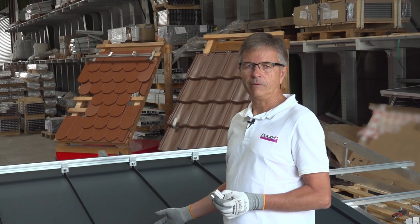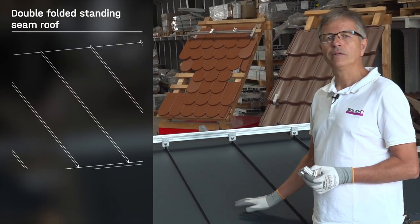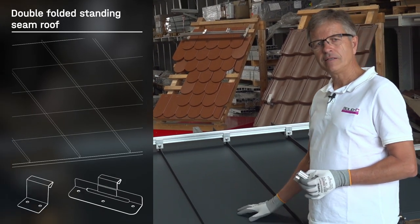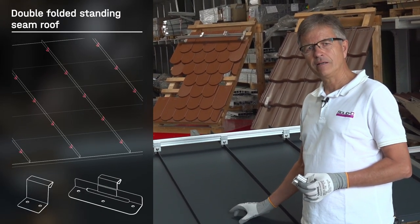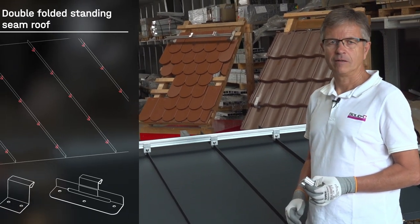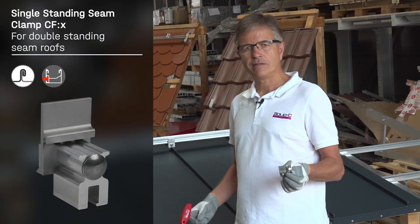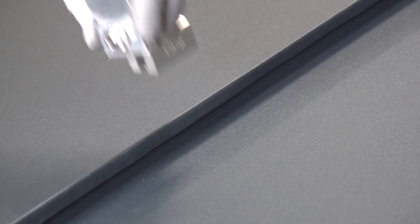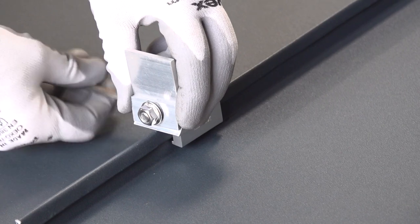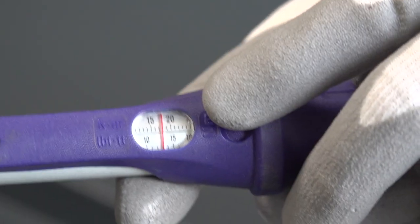Here you see a typical double folded standing seam roof. This roof type is normally mounted on boards and the metal sheets are fixed with stainless steel clips at least every 50 centimeters. For fixing the single rail from K2, we use the Z-FIX standing seam clamps and fix them with a set screw at the seam. Please tighten the set screw with a torque of 18 Newton meters.